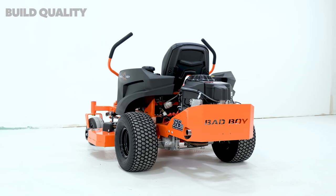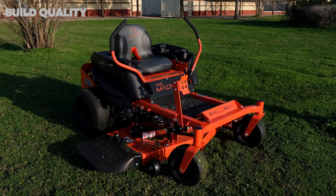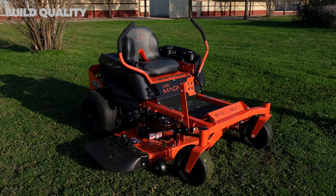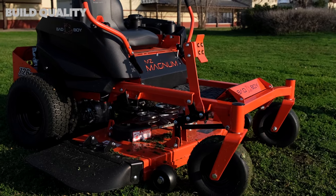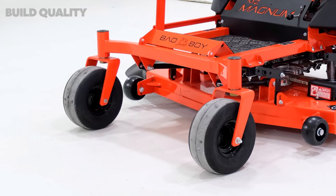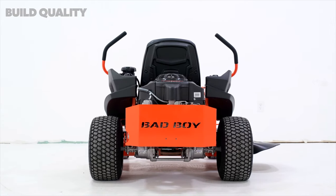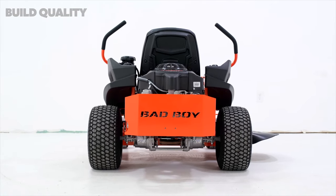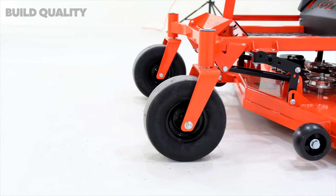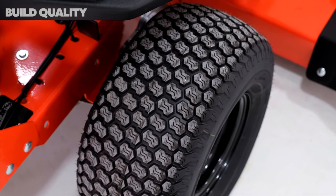The build quality is where the MZ Magnum stands out among other mowers at this price range. This Bad Boy mower has a sturdy, heavy-gauge, all-steel, all-welded frame, and the entire chassis is coated in Bad Boy's high-quality signature orange powder coating. The yokes are also made from heavy-gauge steel and are well constructed. The front wheels are 11 by 6 by 5 inches with smooth tread, and the back wheels are 18 by 8.5 by 8 inches with turf tread.